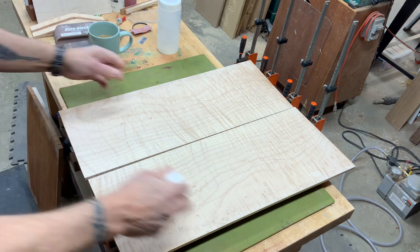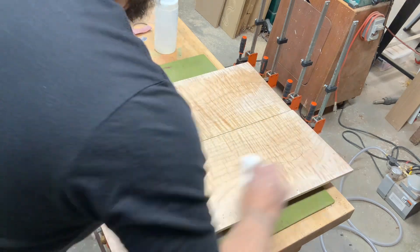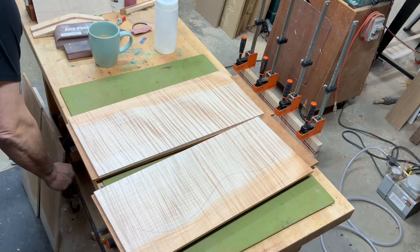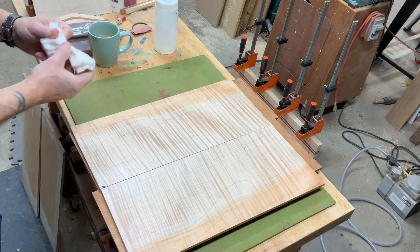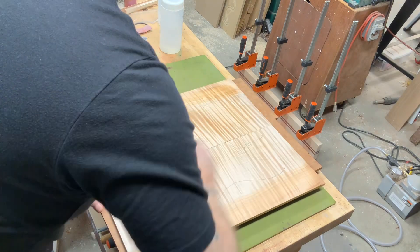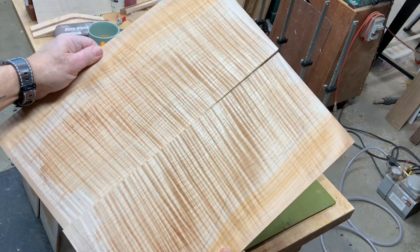And then back to the flame maple — this would make a beautiful Celine style. See, this wood's dirty, but look at this thing come to life. Beautiful piece. And then we have this piece here — this would make a great looking T-style. This is bookmatched. Put a little water on it and see what it looks like. Look at that thing — wow, beautiful wood. That would make a really nice looking T-style top.